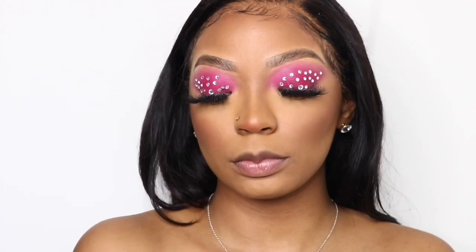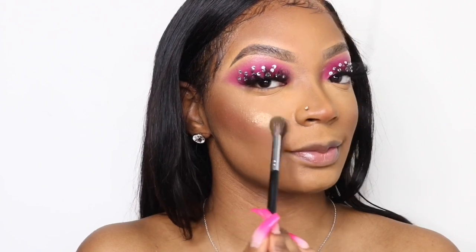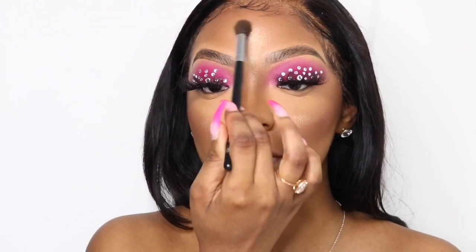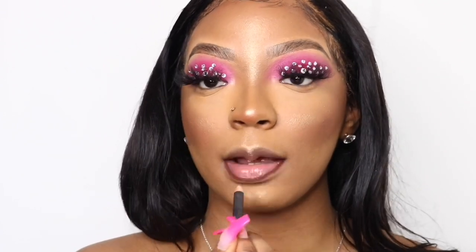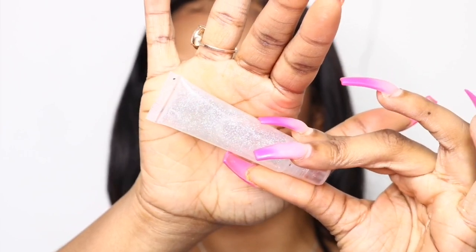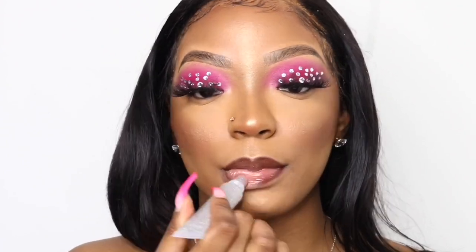Now adding highlighter — I'm using one from an indie brand that I don't think makes cosmetics anymore. I'm putting it on my cheekbones, forehead, nose, cupid's bow, and chin to give my face some glow, because you can't have all those dark shades without some glow to balance it out. Then I'm using a MAC Chestnut Pencil Liner to outline my lips, followed by Queens of Vanity Cosmetics Clear Gloss, which has holographic glitters in it that give it a really high shine — it's one of my favorites.